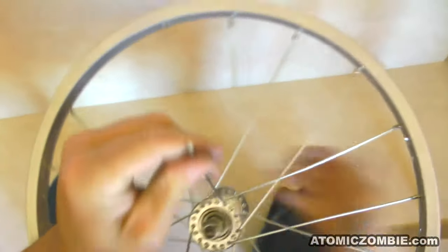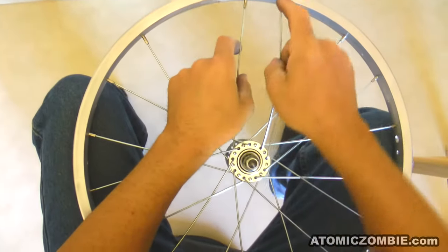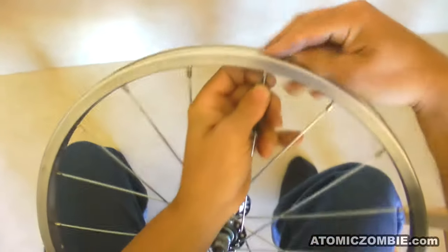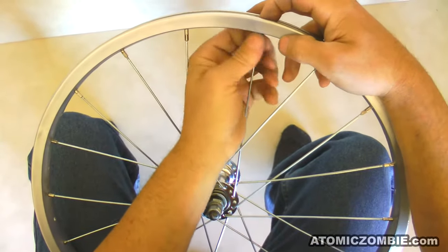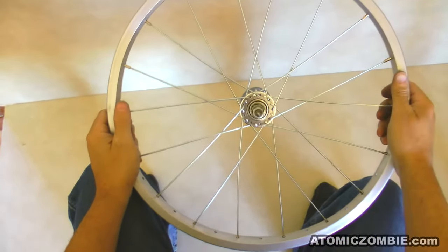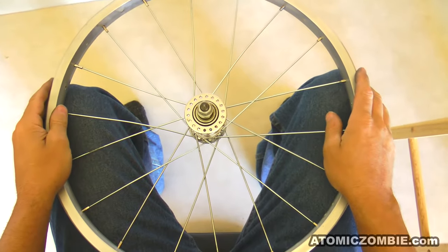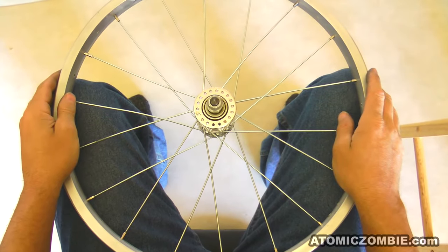You will know if you made a mistake when you installed the last crossing spoke. If there is more than one empty hole between any two spokes, then you need to go back and find your mistake. Now you only have to duplicate what you just did onto the other side of the hub in order to complete your wheel.